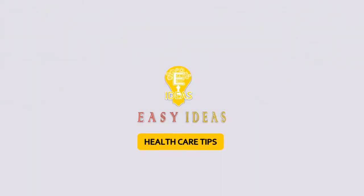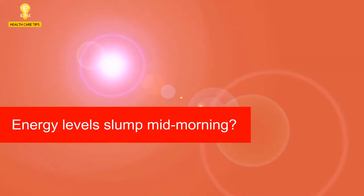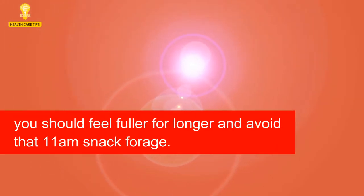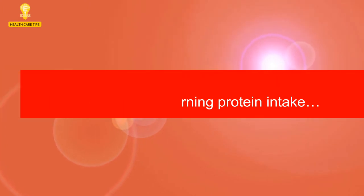Welcome to Easy Ideas Channel. 6 Ways To Add Protein To Your Breakfast. Energy levels slump mid-morning? It's easy to forget about eating protein at breakfast, but if you include it, you should feel fuller for longer and avoid that 11am snack forage. Try these 6 easy breakfast swaps to power up your morning protein intake.